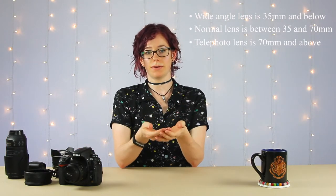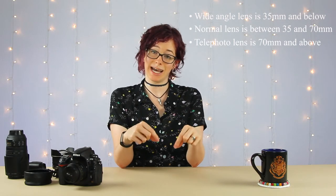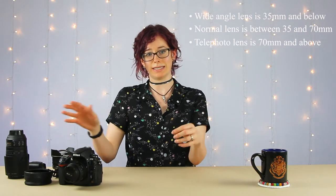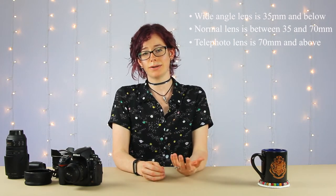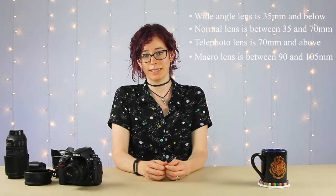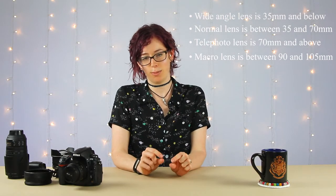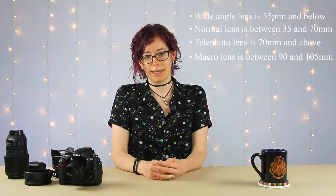If you're photographing really small objects or have tiny details you can't quite capture with one of those three lens types, then consider looking into a macro lens. That will allow you to get very close-up detail shots of a subject, especially something small like a tiny pair of stud earrings.